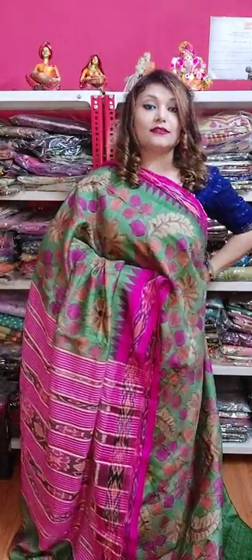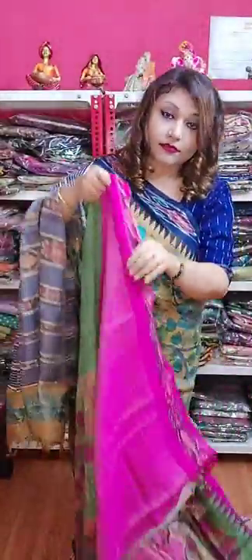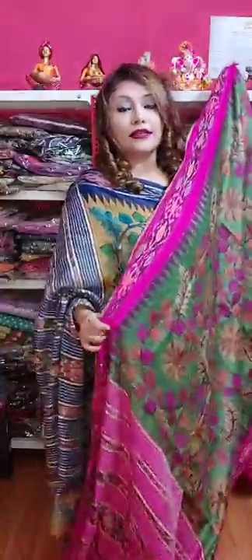See, this is the complete look — this is the pallu. The pallu is very pretty. In the end of the pallu you can see the Kalamkari painting is there. This is saree number two — such a pretty, gorgeous and elegant saree.